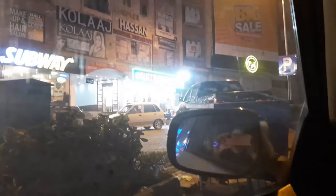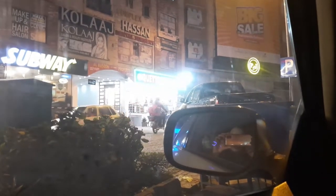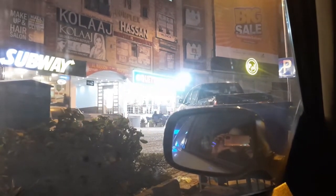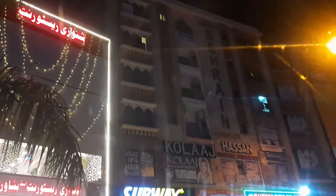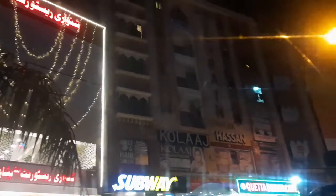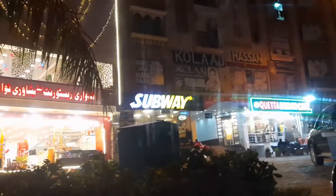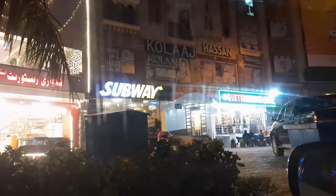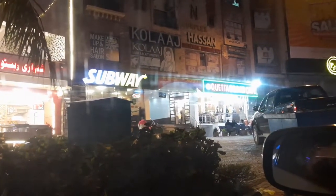We stopped here at Coita Dildar Cafe, which is on the back side of the Lebanese Table restaurant. This is a plaza — Bahrain Complex. There are many restaurants here including College and Shinwari restaurant, and also Coita Dildar Cafe. My husband is ordering tea and we will drink it in the car.